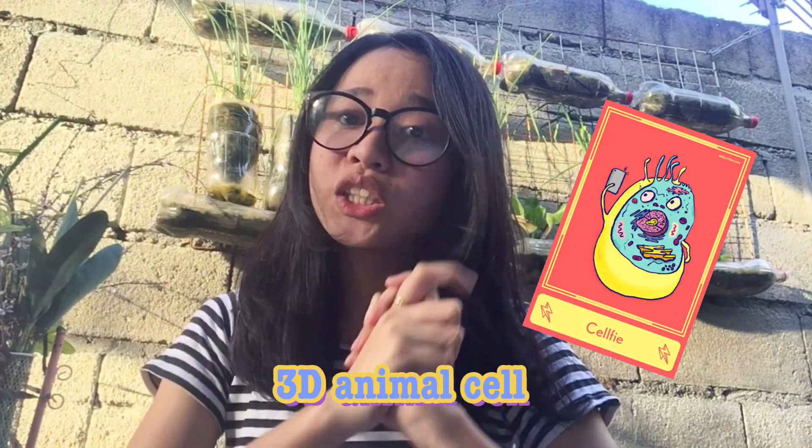Hello everyone! I am Nicole Junior Bautista from Grade 11 Bositrons and today we're going to make a 3D animal cell. Let's go!